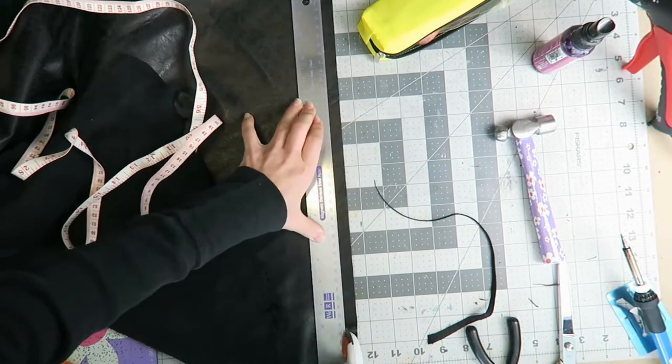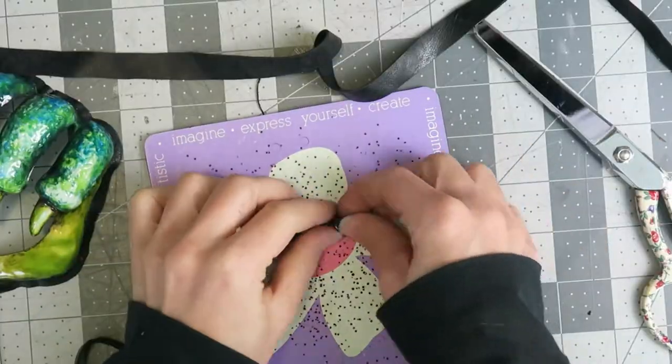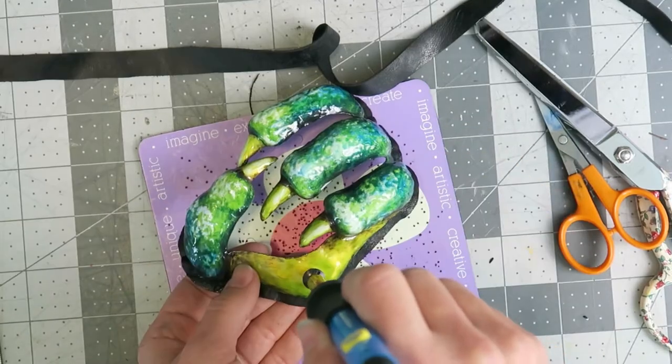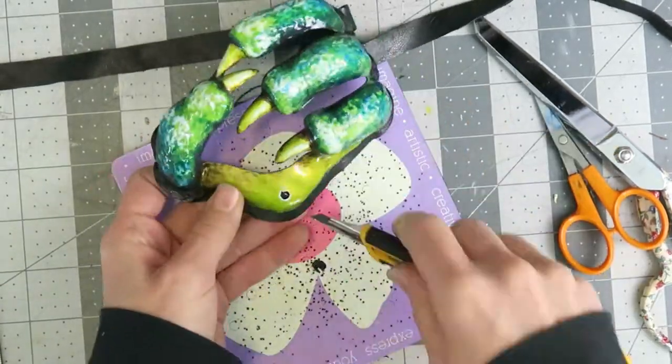I'm using a rotary cutter to cut the straps, which makes it easier to get a clean straight line. The straps are about 18 inches, so it's a good length for tying it on. Because this leather is so thin I find that small scissors are the easiest way to make the hole for the Chicago screw after punching in a starter hole.